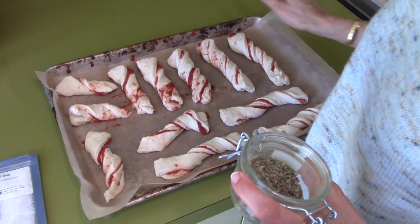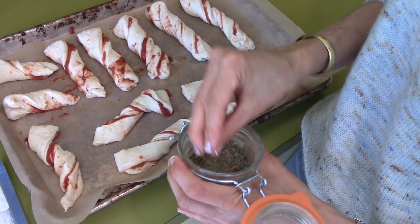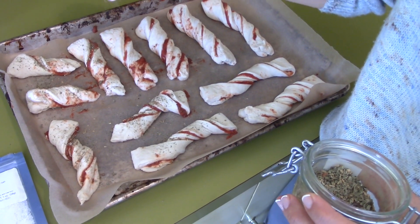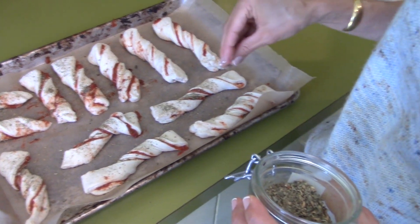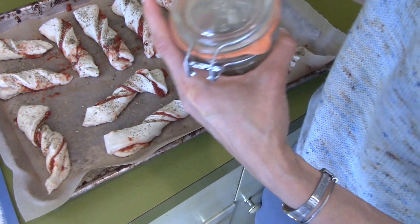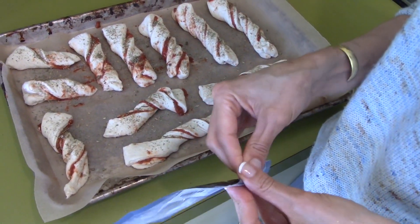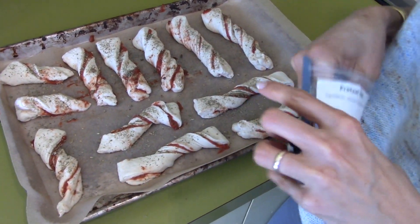They don't look like much now, but give them a chance. I'm going to take my pizza seasoning and sprinkle it on top. In this recipe, you can add anything you want in between — it's just going to make it a little harder to twist. Now I'm going to add the pretzel salt, just a little bit.